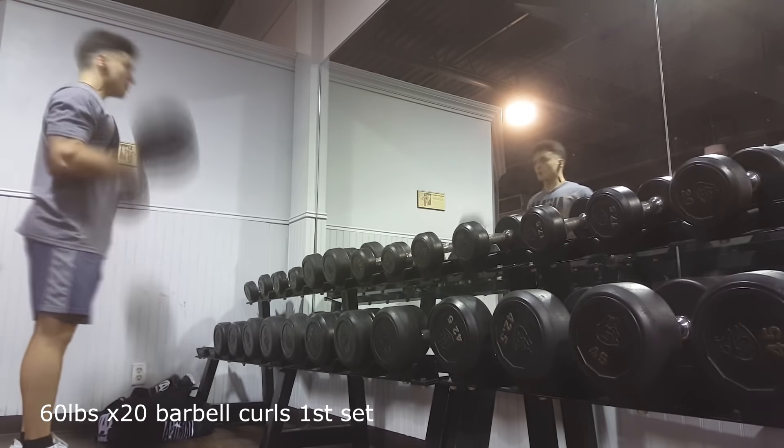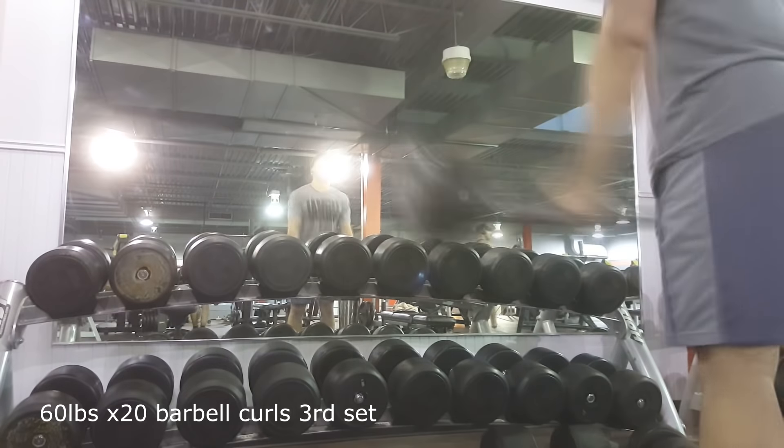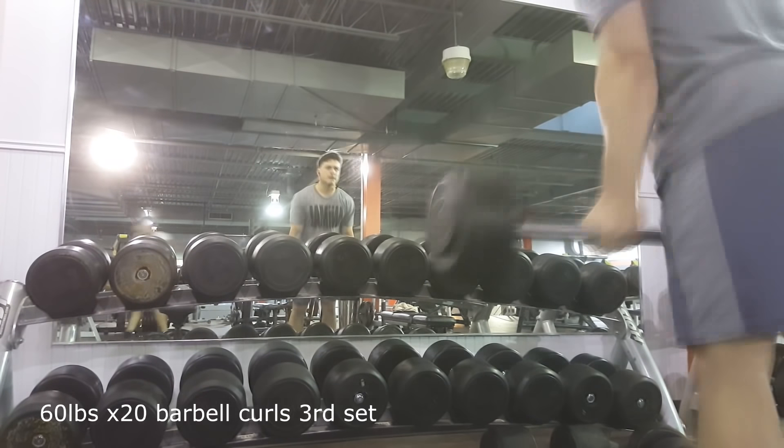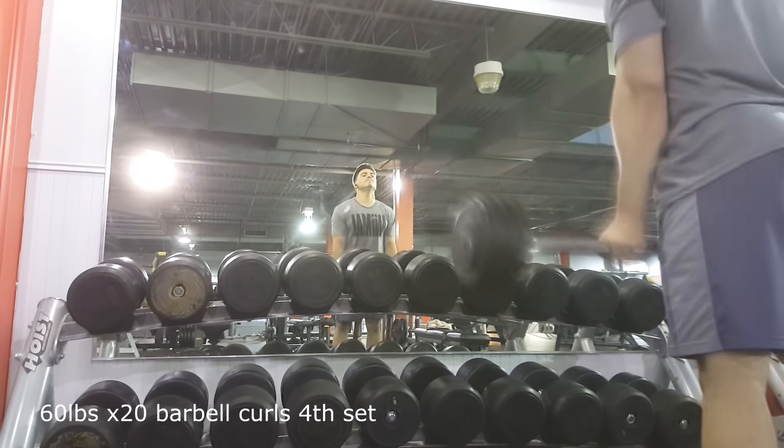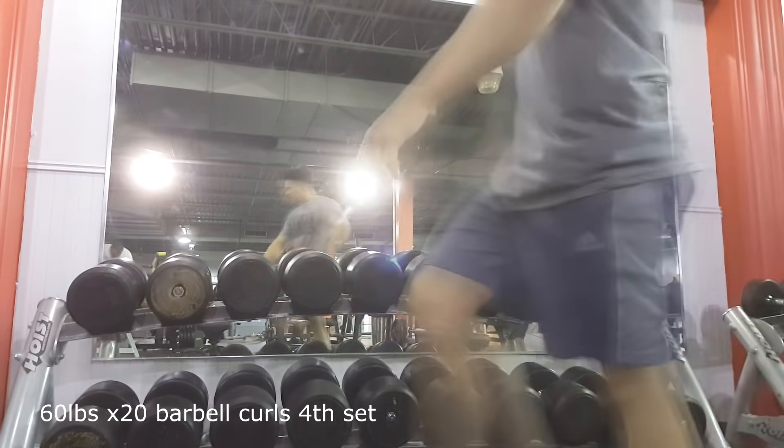Right here is some barbell curls with 60 pounds. My biceps are honestly probably one of my worst body parts — they don't grow at all. My arms are barely 16 inches in circumference. I did four sets of 20, and the last two sets I was swinging a lot because it was just getting too heavy.